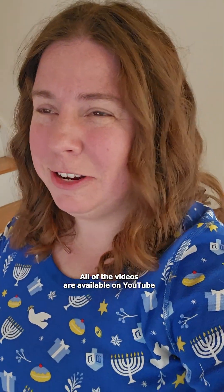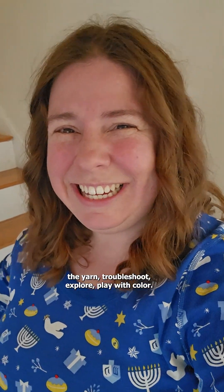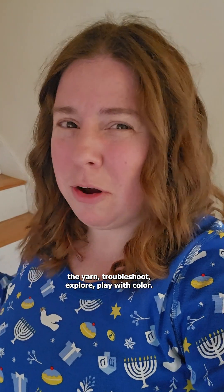Phew! That was a lot wrapped into about 45 seconds. All of the videos are available on YouTube and you can watch me dye the yarn, troubleshoot, explore, and play with color.